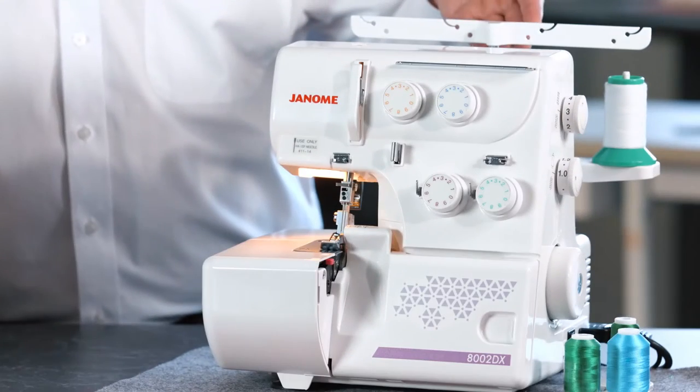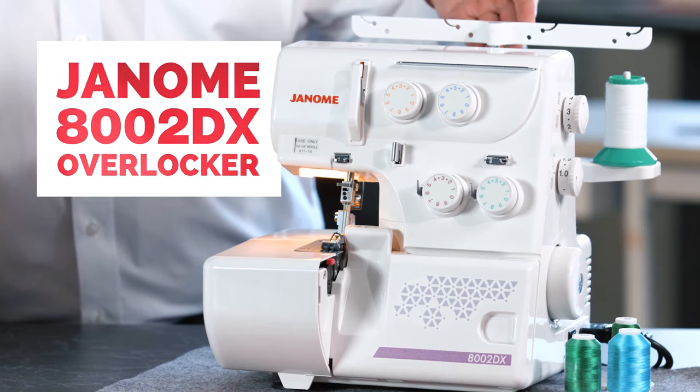So what can you buy for a dollar these days? What about this — a Janome 8002 DX Overlocker? Sounds too good to be true?